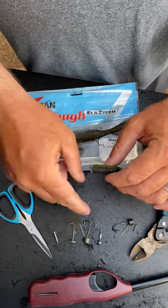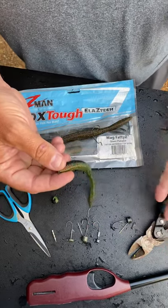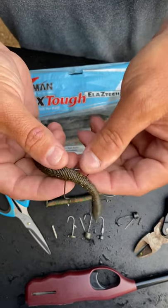Then what I use is any type of ned rig head — I slide it into the bait and clip it off with a pair of diagonal cutters or wire clippers. I like to rig it either with a kale hook like you see here, but my favorite way to do it is with a finesse hook from Gamakatsu.